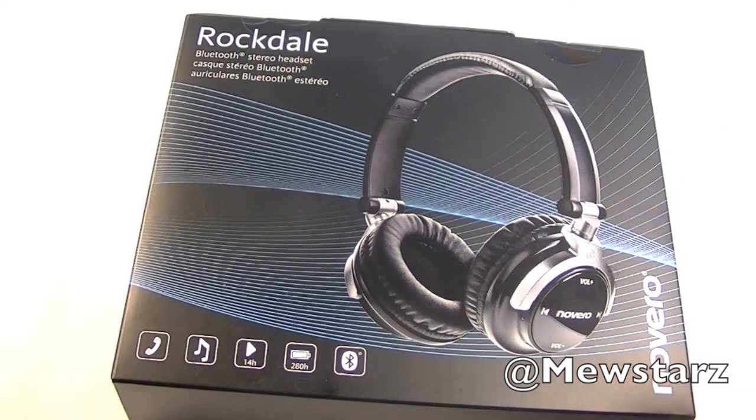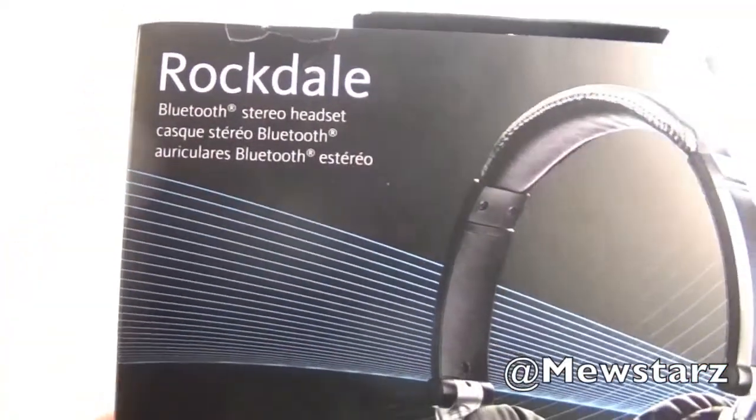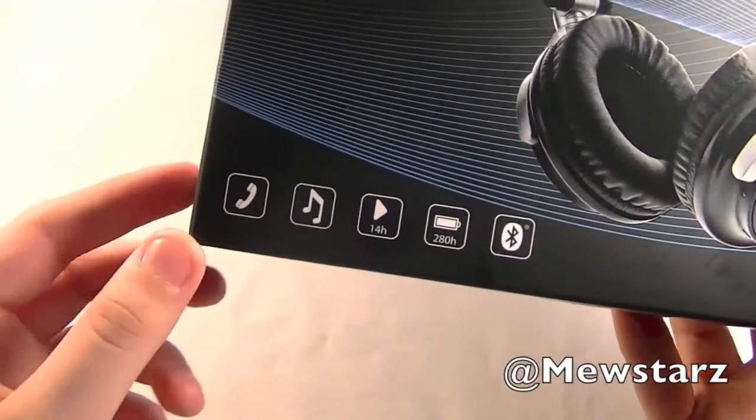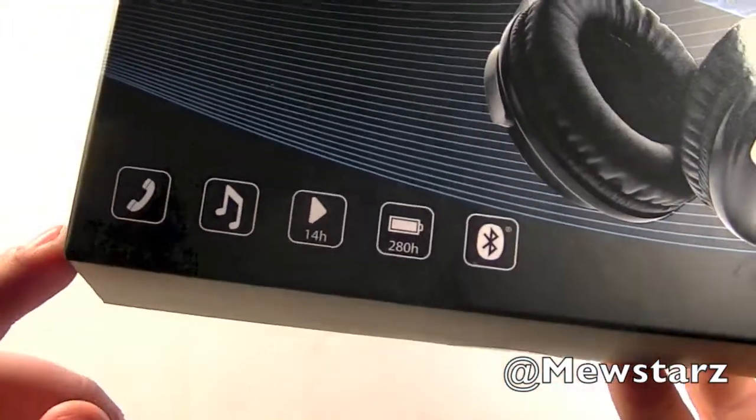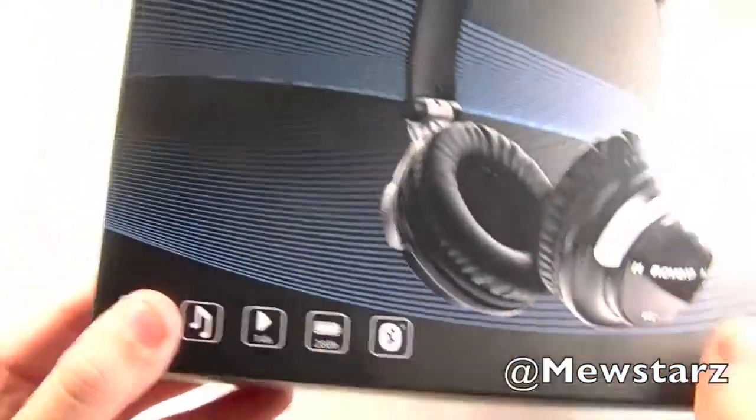Before we actually open this up, let's go ahead and see what they have to say for themselves. Up here at the front it says Bluetooth Stereo Headset. It makes phone calls, plays music, has 14 hours of playtime, 280 hours of standby time, and it's Bluetooth.